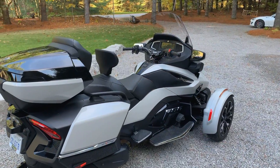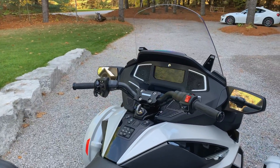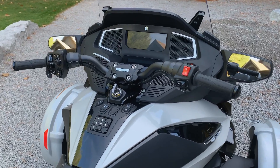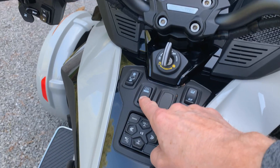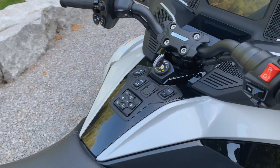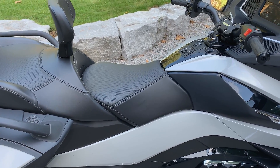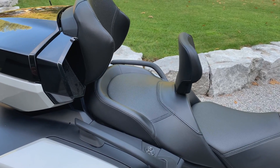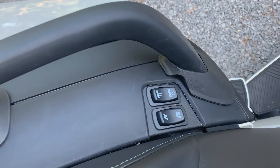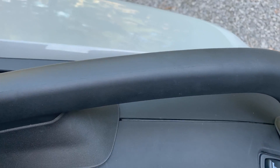Let's start with some of the creature comforts. This bike has lots and lots of heated surfaces starting with the driver. The hand grips are heated and they're controlled right in front of you. The driver's seat is also heated, which I did not have on my last bike — very nice feature. The passenger seat is also heated, and the passenger has their own controls for their heated seats and heated grips.